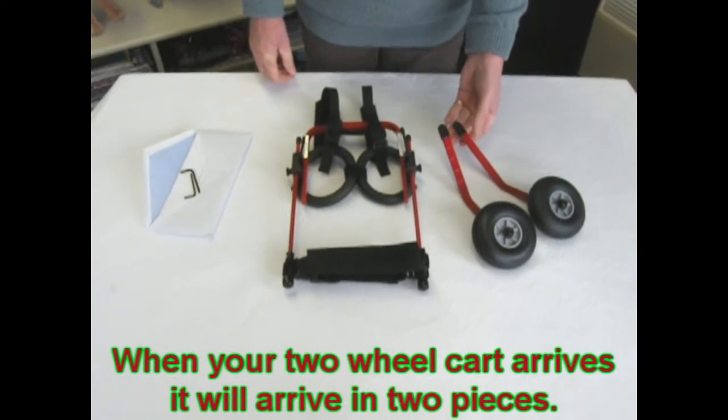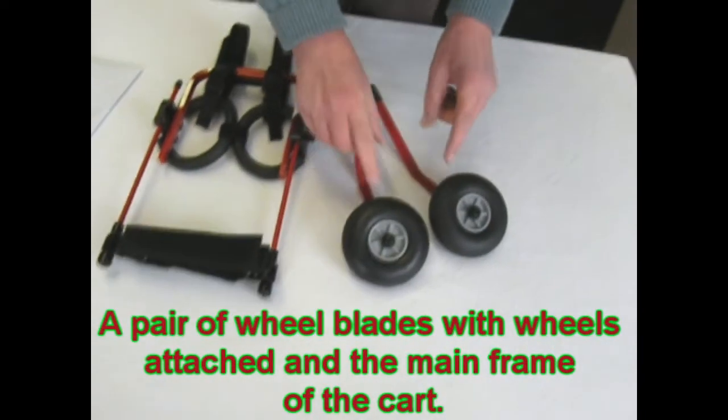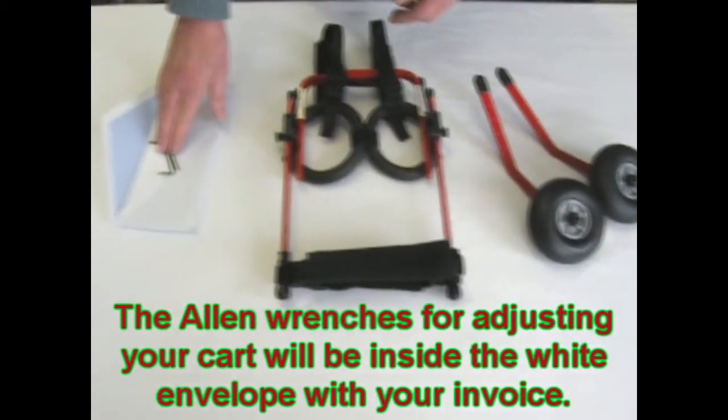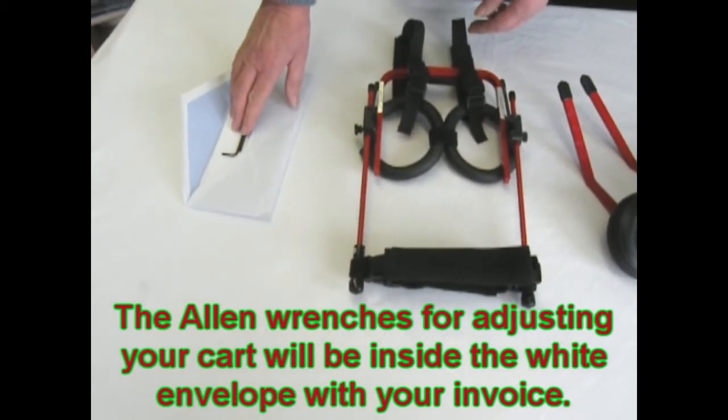When your two-wheeled kart arrives, it will arrive in two pieces: a pair of wheel blades with wheels attached, and the mainframe of the kart. The wrenches for the adjustment of your kart will be found in the white envelope included with your invoice.